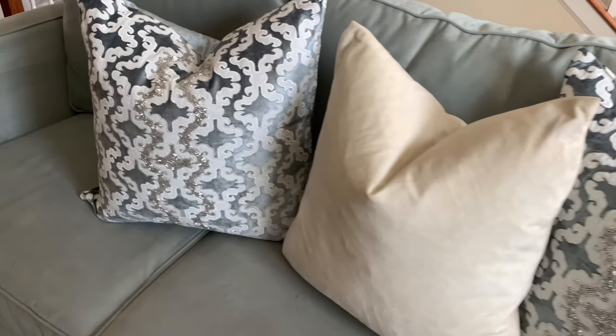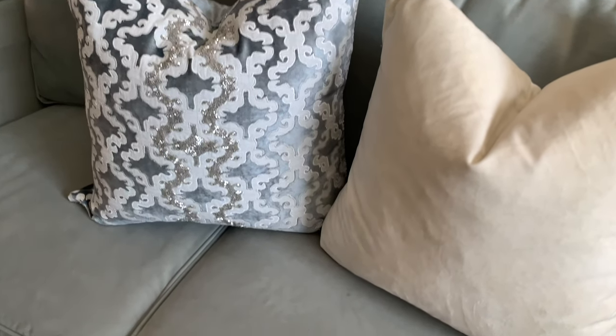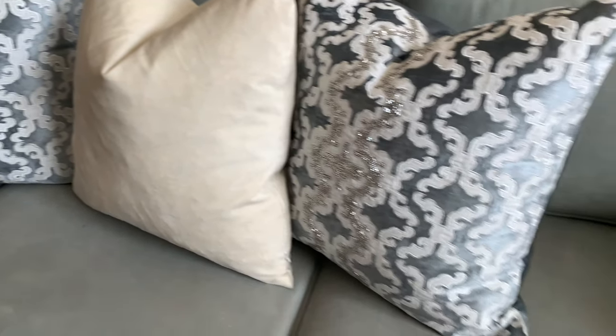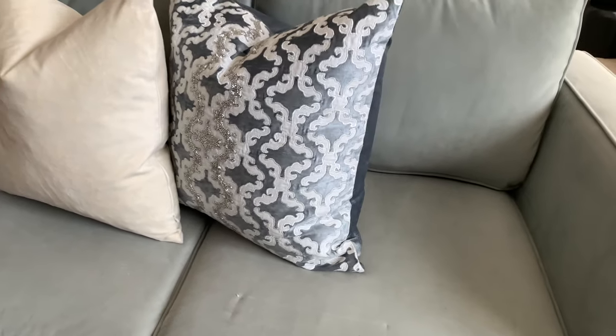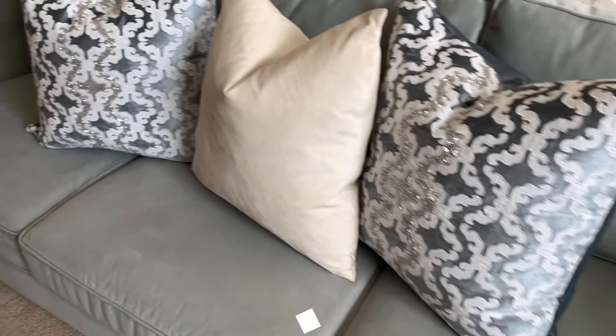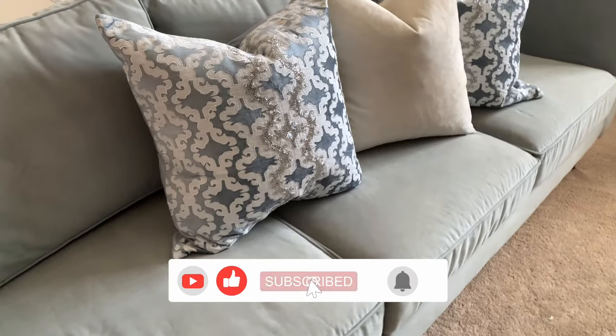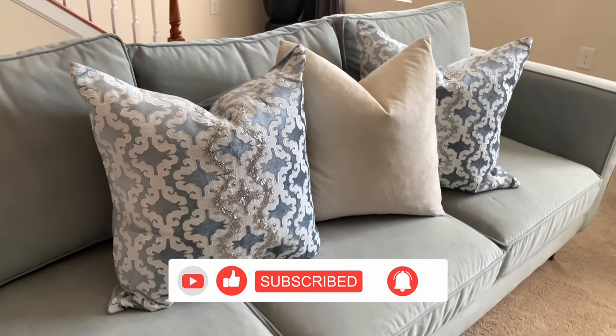I hope that you guys have enjoyed this video. If you did, please don't forget to give it a thumbs up. Leave me a comment down below on whether you are interested in or getting ready to change up any space in your home as well. If you aren't already, please don't forget to subscribe. I will see you all in the next video — I hope you enjoyed this one. Bye-bye!